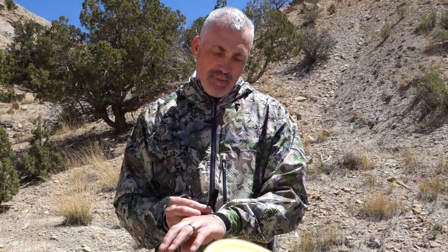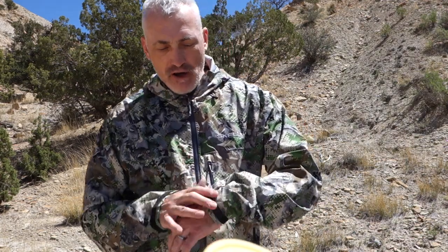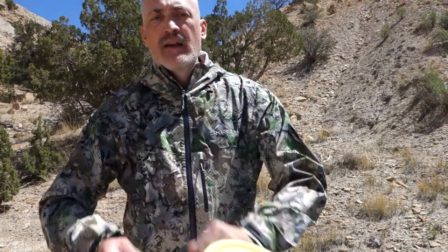This jacket also has velcro cuffs. Now I'm not a big fan of velcro, but Scree went above and beyond with a very stout velcro on there. When you get this thing latched, the cuff is latched. If you draw your bow or whatever, you don't have to worry about the velcro coming loose and making noise. Extra strong, so you're not going to be ripping the material away from the velcro even though it's super strong.